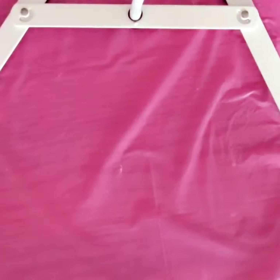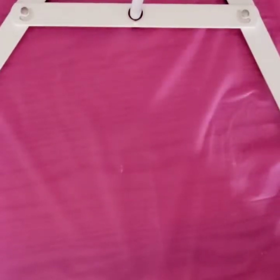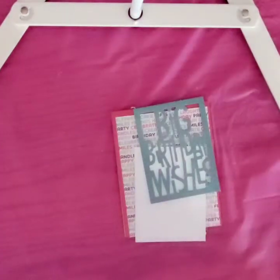Hi everyone and welcome to Sparkles, the show where we prove that crafting is messy by making a mess. I wanted to take you through the kit cards that came in the Annie's Crafting Kit, their Shaker Happy Birthday cards.